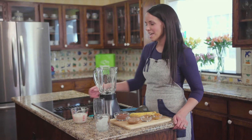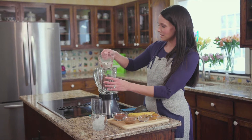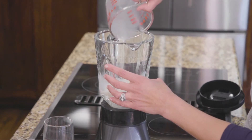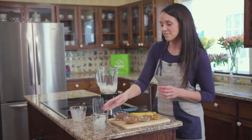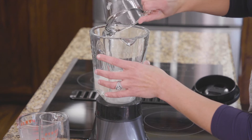To get started, go ahead and take your flax milk — eight ounces here — and pour it into your blender. Then we're gonna do half a cup of crushed ice. Make sure they're nice and cold.